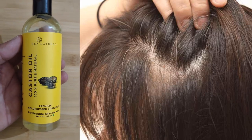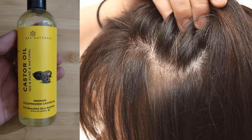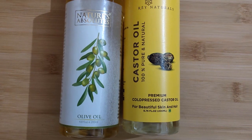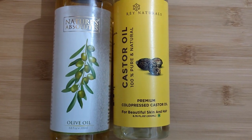Castor oil has long been used as a remedy for hair loss and thinning hair. It can also make your hair grow stronger and thicker. Castor oil has a thick consistency, so mix it with olive oil in a half and half ratio.